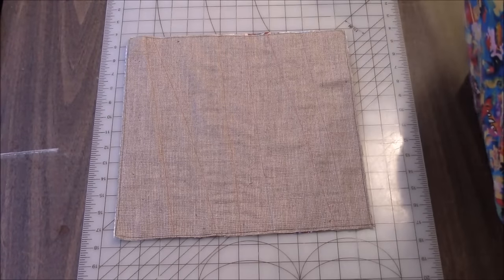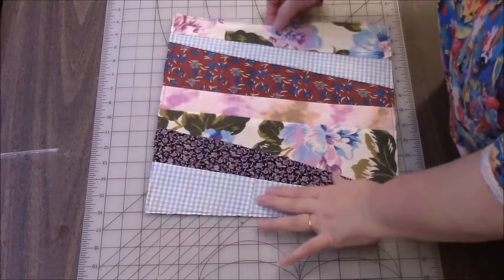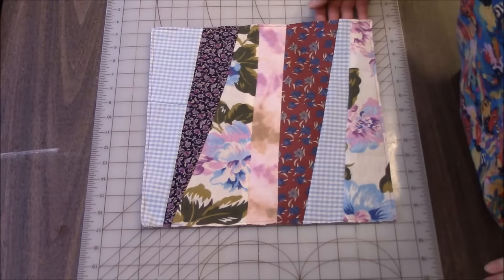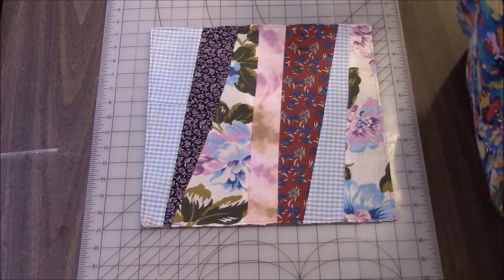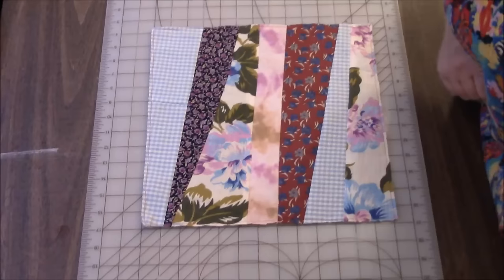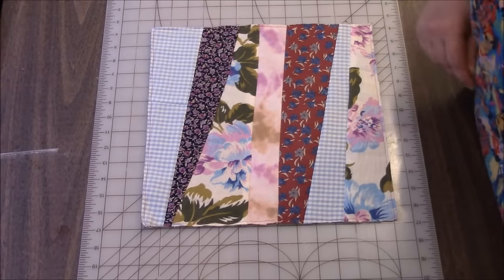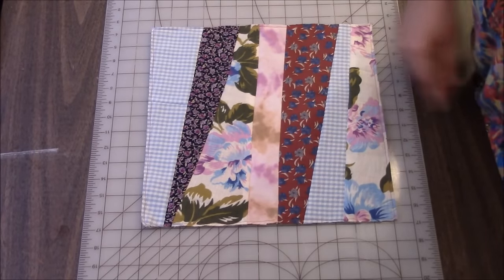Are we ready for the big reveal? Yay! Either way, it's beautiful. Oh my god, I absolutely love it! So I'm just going to say bye now. I will take a couple of pictures of this so you can see it, and I will be back with the next quilt block soon. Thank you so much for watching. Bye!